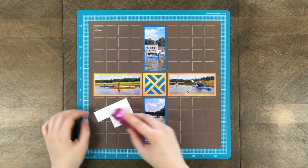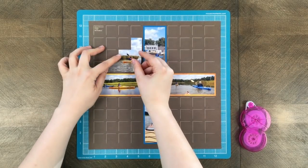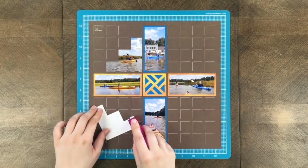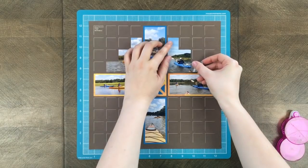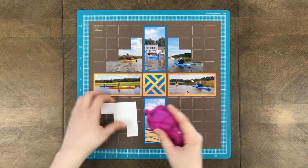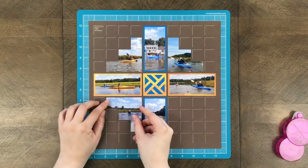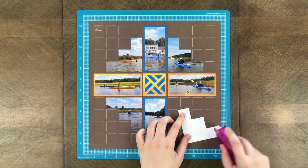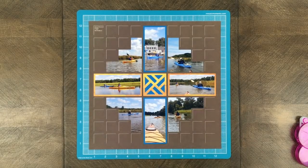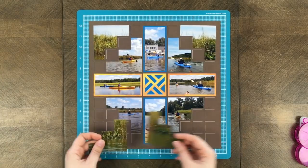Once you cut each piece you can use your repositionable glue and place them on the grid paper. When you place them on the grid paper just take your time. Those step parts can be a little bit tricky to line up but it's not too difficult. Really what you want to do with any piece is slowly inch that photograph so it barely covers those grid lines, as you can see I'm kind of slowly inching up there. That's why it's important to plan your page beforehand.